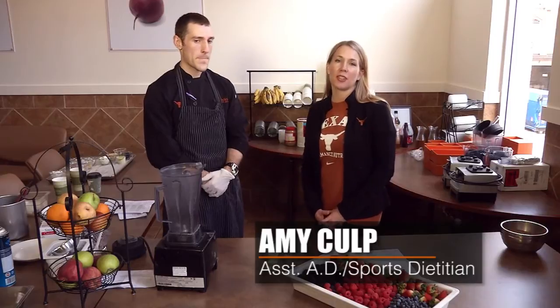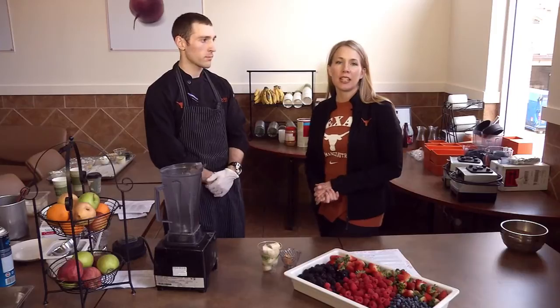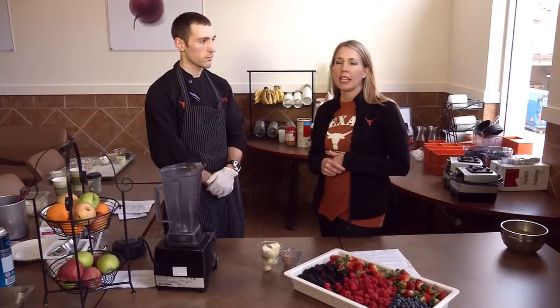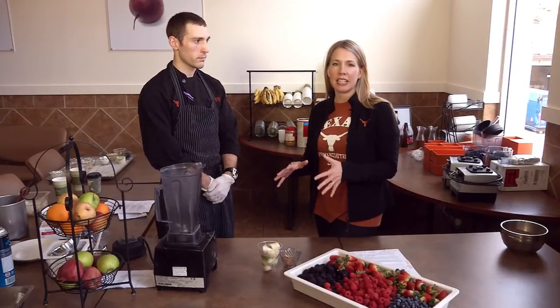Hi, I'm Amy Culp. I'm the sports dietitian at the University of Texas and my job is to fuel the Longhorns. One of the things that I talk to Longhorns about all the time is making healthy snacks. I really feel like snacks are one of those things that are easy to put together, but maybe sometimes you get bored with the same things over and over. So I tasked my culinary nutrition intern Jeff Saraceni with coming up with some new, interesting, and fun snack ideas that you could make in your dorm or apartment with very few ingredients, very little time to cook, and they're delicious. The other important thing is that they meet all the criteria for what I like to see in snacks for an athlete.